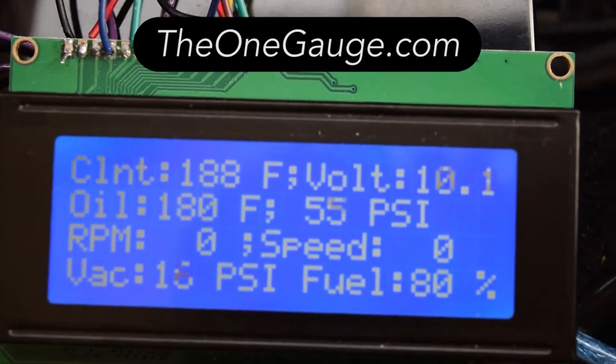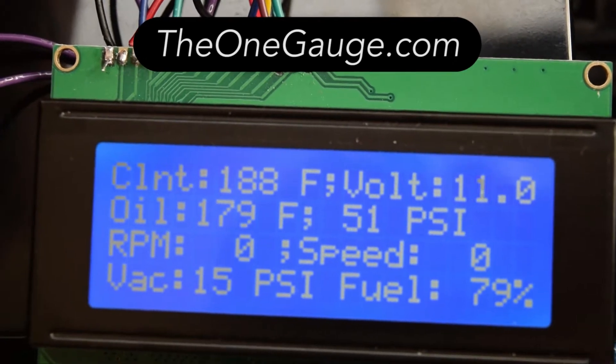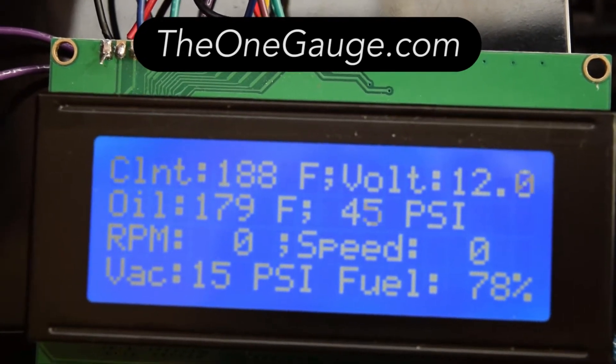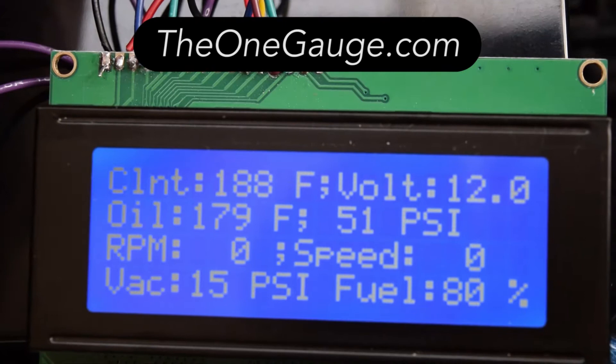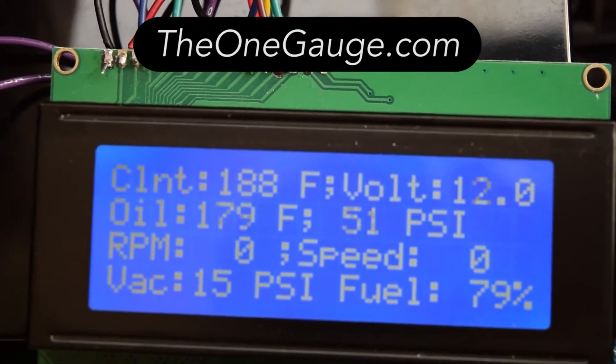On this first page of the display you see most of your basic information: coolant temperature, charging system voltage, oil temp, oil pressure, engine RPM — which I don't have working yet but I will soon — speedometer, manifold vacuum, and fuel tank level.